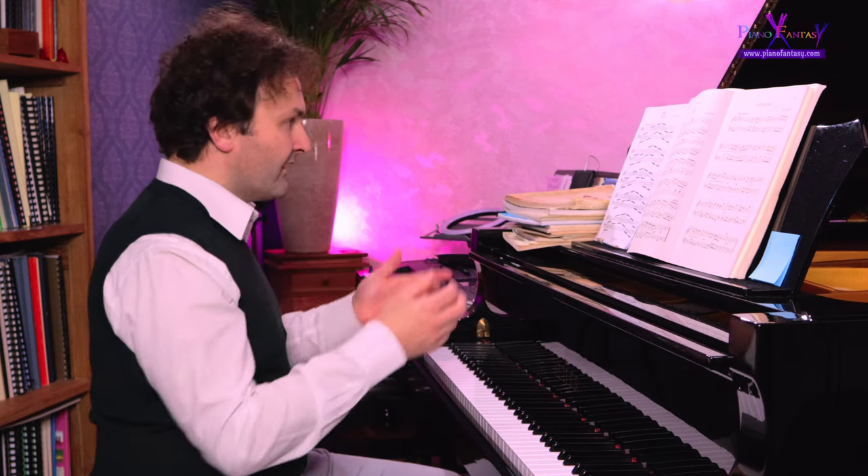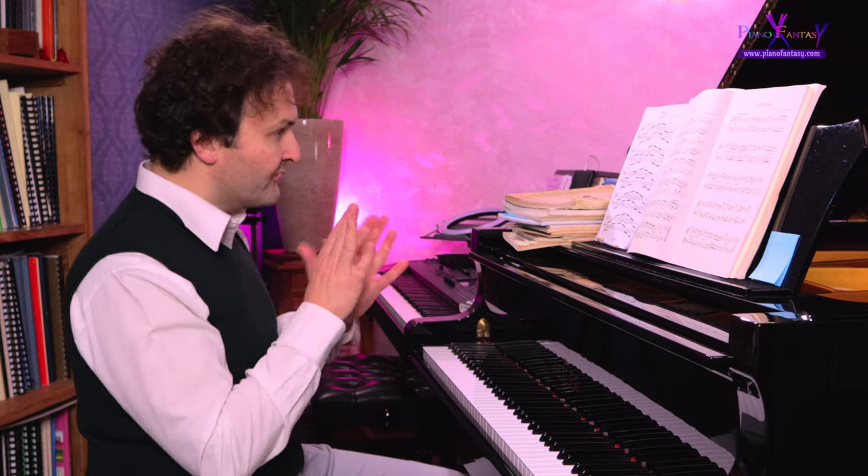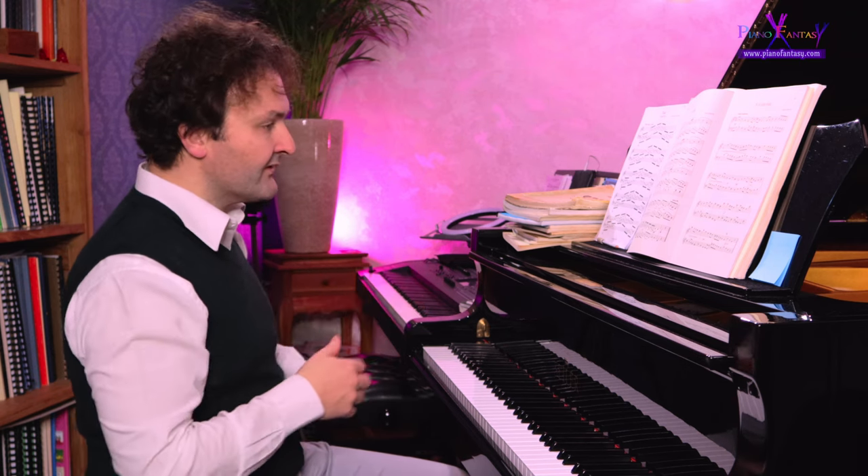In some bars where the harmony doesn't change and the melody doesn't require it, we use a half-pedal. In other bars we use a whole pedal. When the harmony changes, it needs a whole pedal for sure.